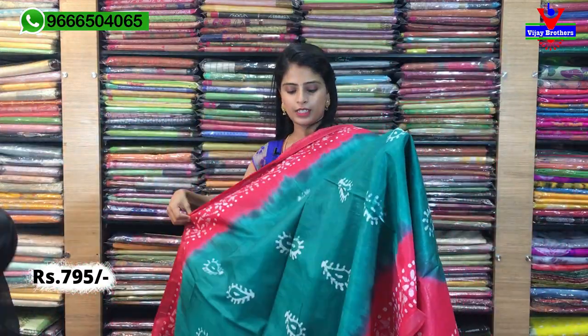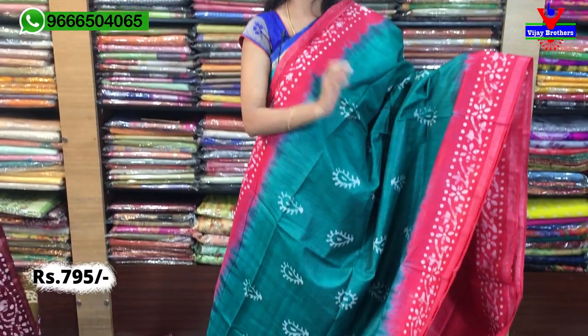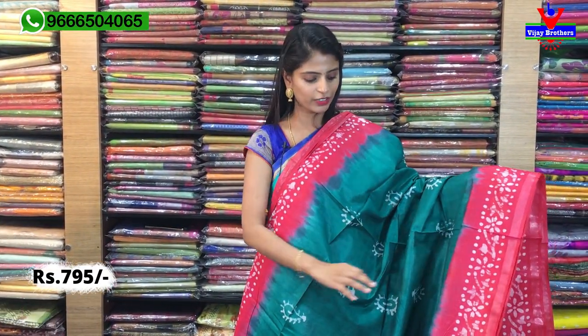Price is ₹795. There are different colours available here — just a colour combination difference. Next colour is green with pink colour combination. Tomato red and that bright shade is very vibrant.